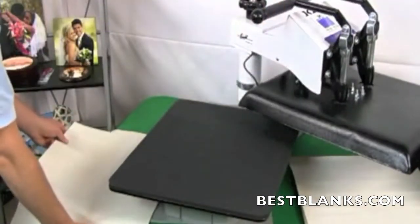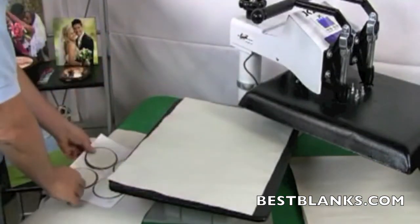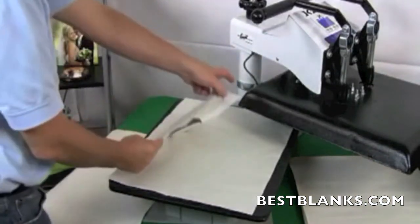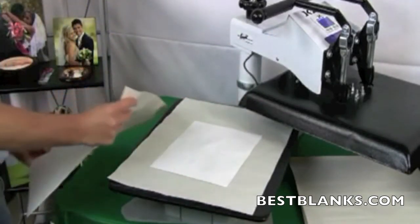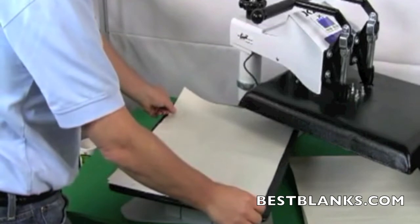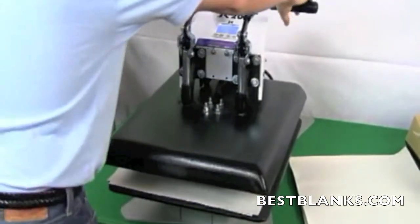Once the heat press temperature has reached 400 degrees, you are ready for pressing. Place a sheet of protective paper onto the bottom platen of the press. Lie the substrate onto the sheet with the transfer paper being on top. Now place a sheet of protective paper over the transfer paper. Close the press and begin the sublimating process.